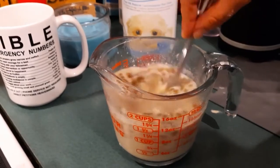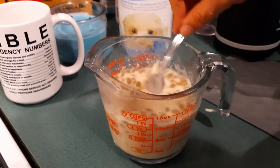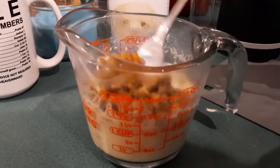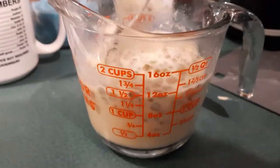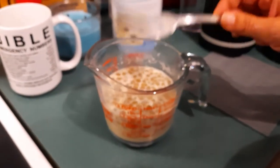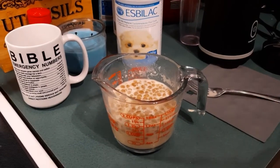I stir it up. As it cools, with the kibble in there, the kibble is going to absorb the formula and get softer, making it easier to blend. As soon as this cools off I will come back with another video to show the next step.